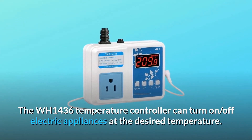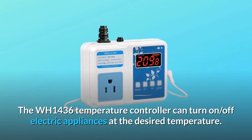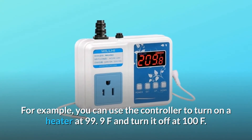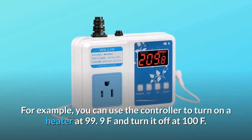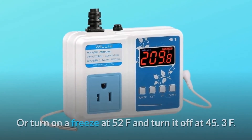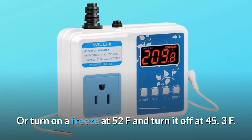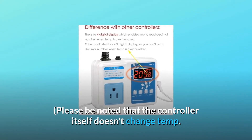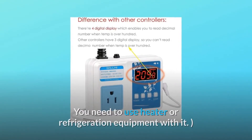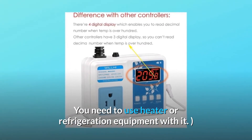The WH1436 temperature controller can turn on and off electric appliances at the desired temperature. For example, you can use the controller to turn on a heater at 99.9°F and turn it off at 100°F, or turn on a freezer at 52°F and turn it off at 45.3°F. Please note that the controller itself doesn't change temperature — you need to use heater or refrigeration equipment with it.